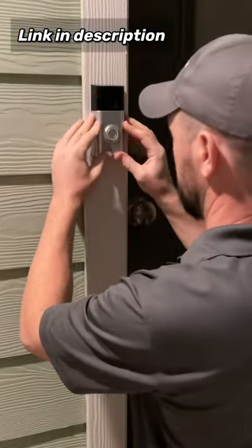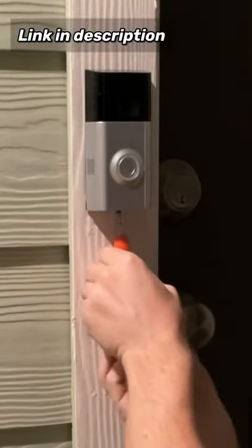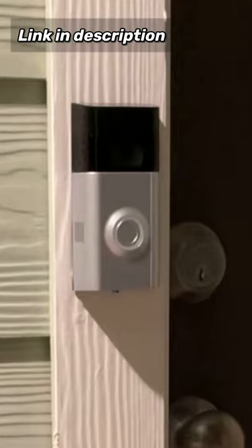After you do that, you grab the screwdriver that comes in the packet and screw the security screw in place, and you are done.